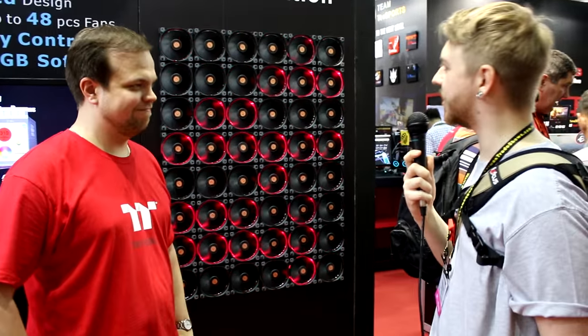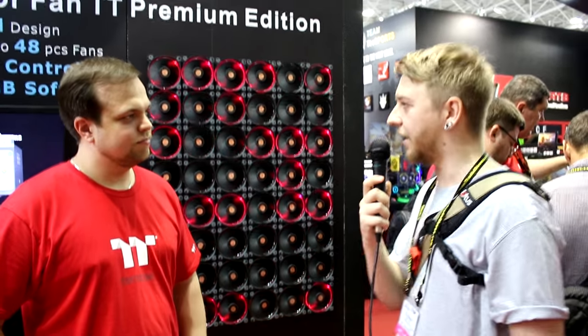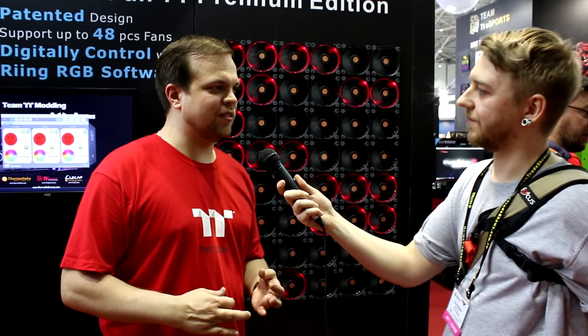So we've made it over to the fan wall — probably more fans than you'd ever need in a computer case. This is 48 fans, which is actually how many you could fit into our Core WP200. They are all controlled by one PC and one piece of software. What you see here is the Ring RGB TT Premium fan — whereas the regular Ring RGB fans are controlled by a hardware controller, these are now controlled by software, giving a lot more fine control over each individual fan and its RGB illumination.